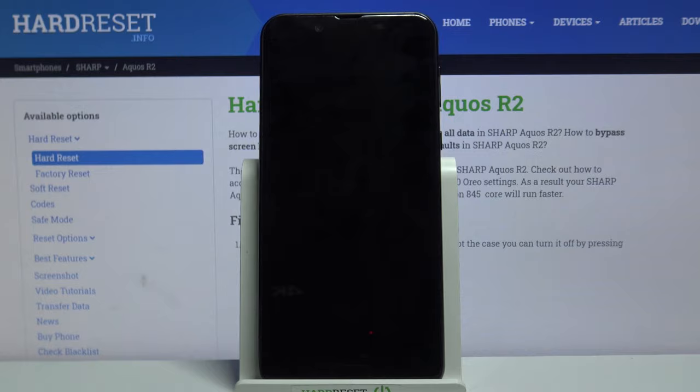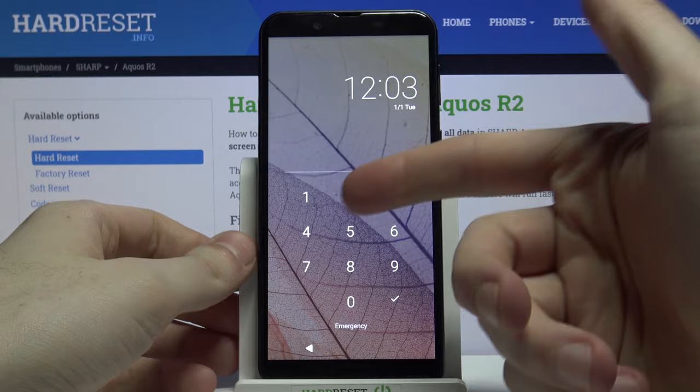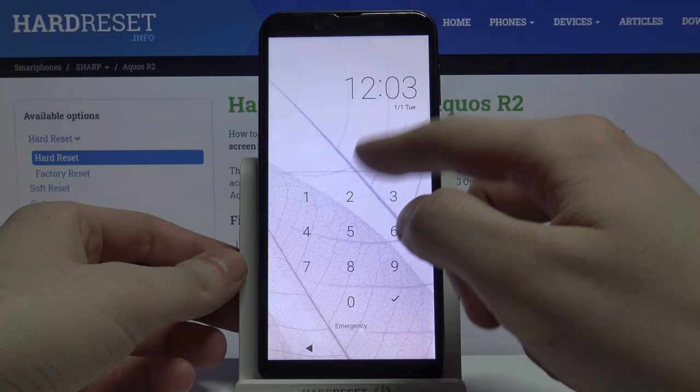Here I have the Sharp Aquos R2, and today I'm going to show you how to remove the screen lock from this device. If you set a password, PIN, or pattern and unfortunately forget it, here's what you have to do.